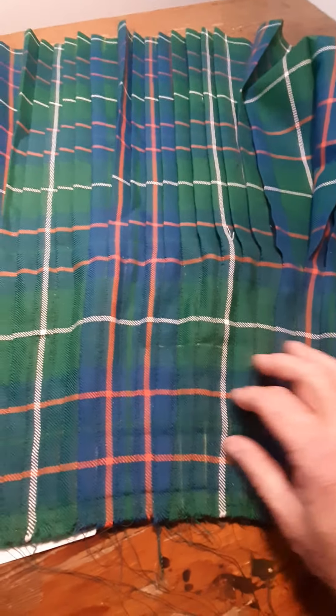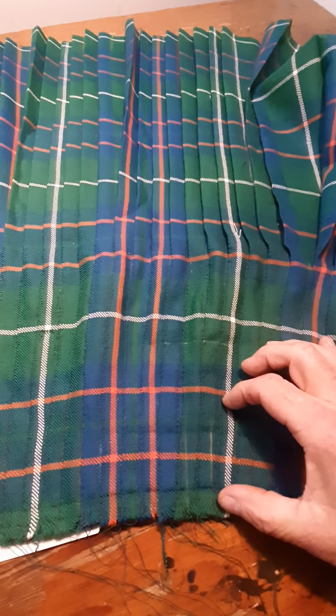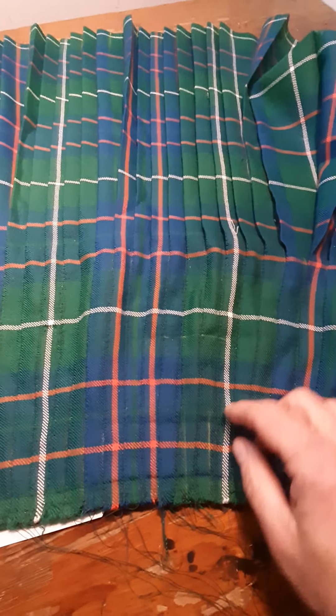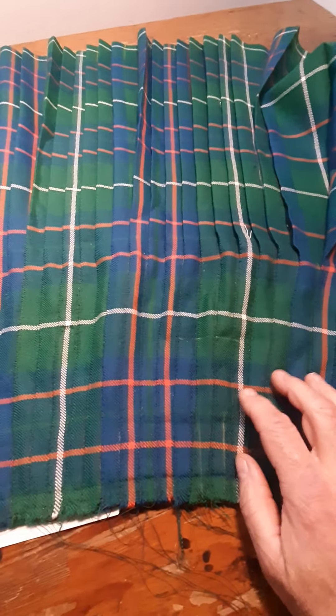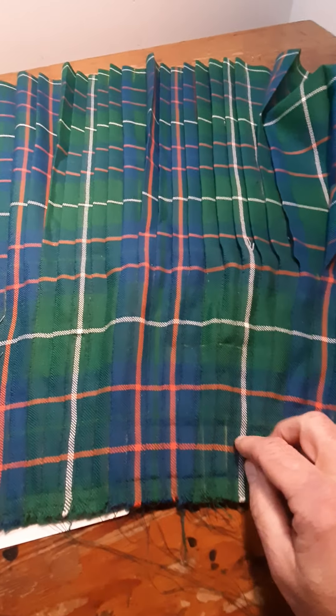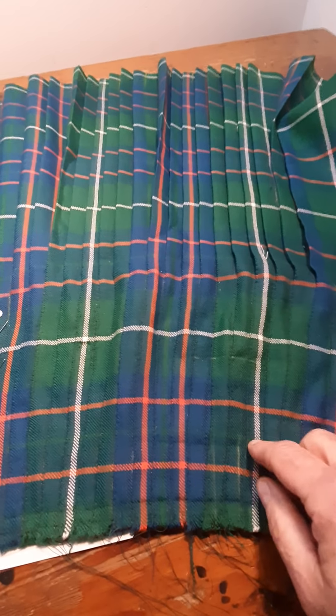Unfortunately, because this cloth is light and it's been strained because the canvas wasn't very wide, we have some sort of wobbles where the cloth has been pulled. Despite my best efforts, I haven't been able to correct that absolutely perfectly. So I'm hoping that with a bit of judicious ironing and shrinking, I can decrease that visual effect.